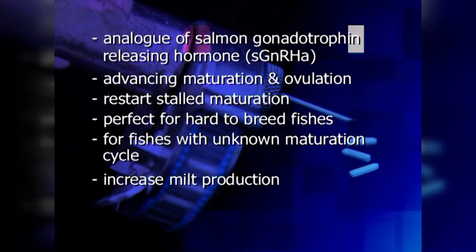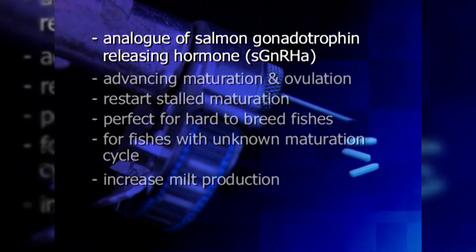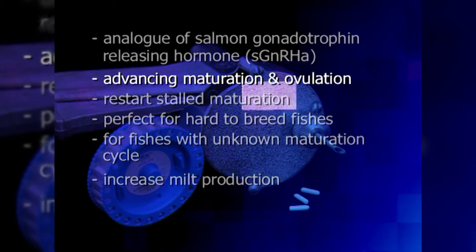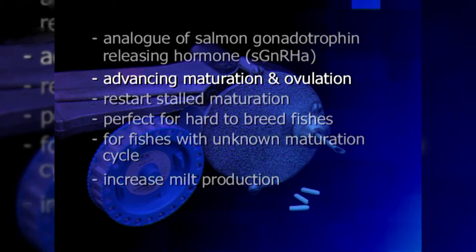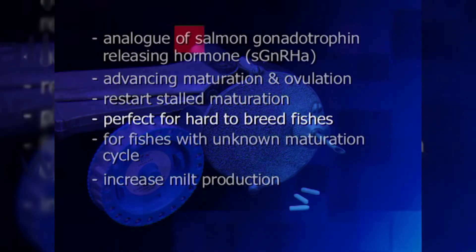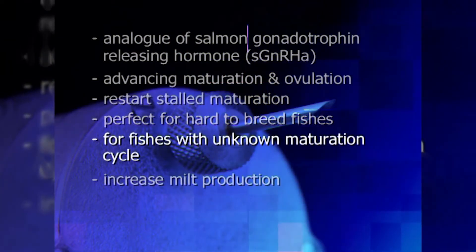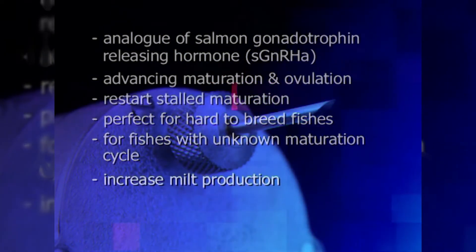The active ingredient of Overplant is the analogue of salmon GnRH, or sGnRHa, and has been formulated to be effective in advancing maturation and ovulation. The formulation is directed towards restarting stalled maturation, hard-to-breed fishes, maturing fish that have never been bred before, and increasing milt production.